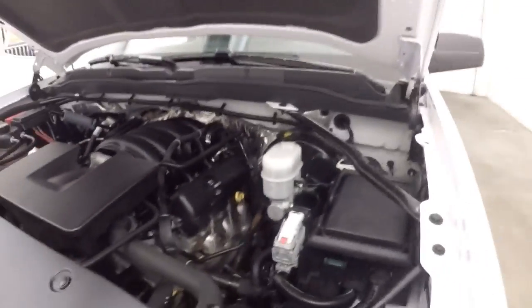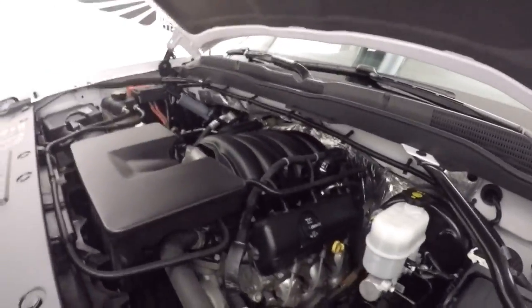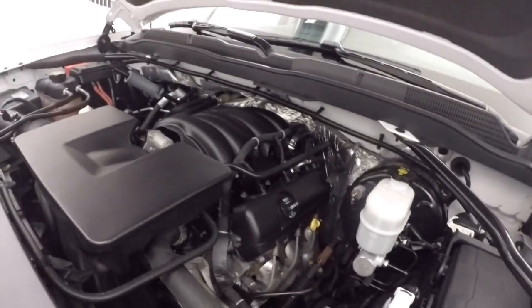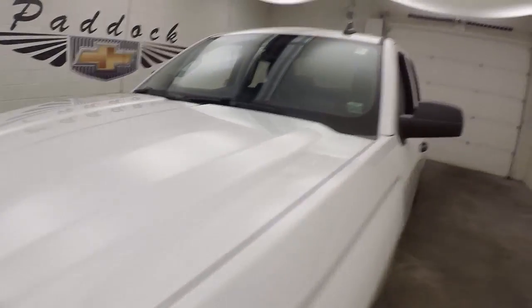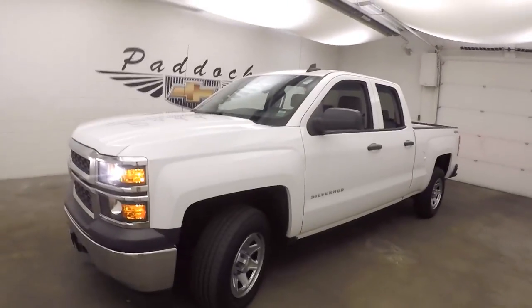Under the hood it's a 4.3-liter V6 — maybe a six-cylinder, but it still has tons of torque, tons of power, and is good on gas. It's a 2015 Chevy Silverado 1500 work truck, 4x4.